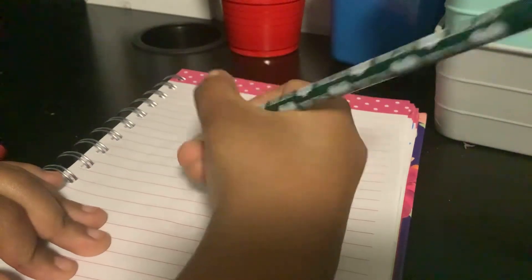Hey guys, welcome back to my channel! Today we're gonna be drawing a puppy. For the colors we'll need some dark ruby red, some light pink, some brown, and some yellow. So let's get started!